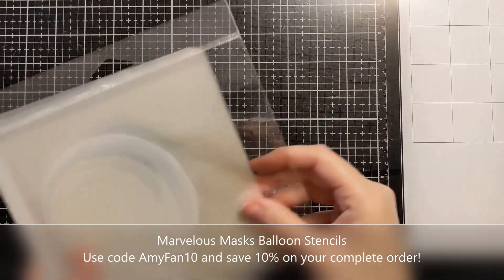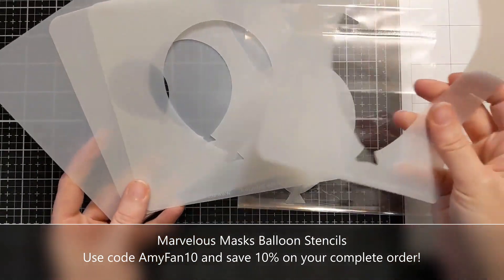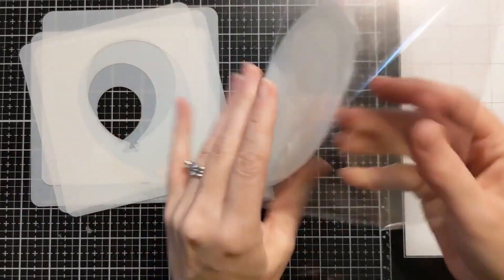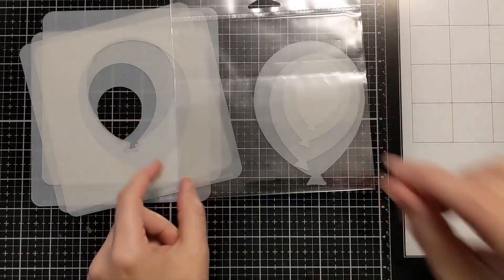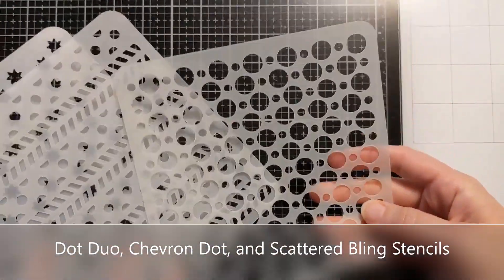Hi crafters, Amy here, and today we're playing with some Marvelous Mask Stencils. If you don't know what these are, these are from A Colorful Life Designs, and Mary Kay at the shop has a whole line of these innovative stencils. As you can see, they come with the outside and the inside portion of the stencil, and this particular one is the Marvelous Masks Balloon Stencil.